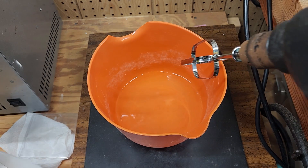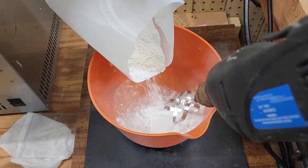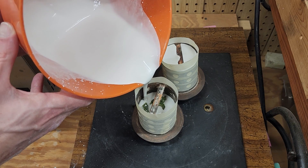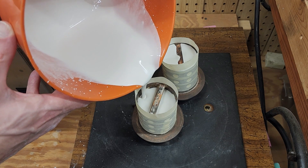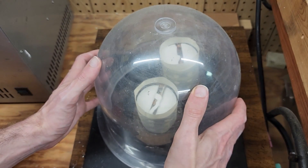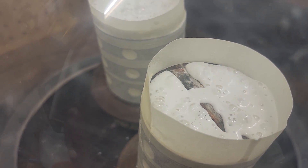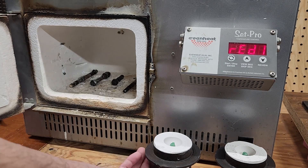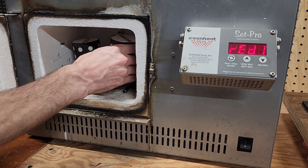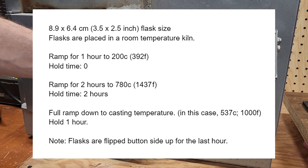I'm using Prestige Optima Investment mixed at a 38 to 100 ratio. The flasks are placed in a vacuum chamber to remove any trapped air bubbles, then left to dry overnight. The next morning, I place them into a kiln to burn out the resin. I basically followed Jame He's recommended burnout cycle, but reduced the time since I'm using smaller flasks. Here's a look at my schedule for those interested.